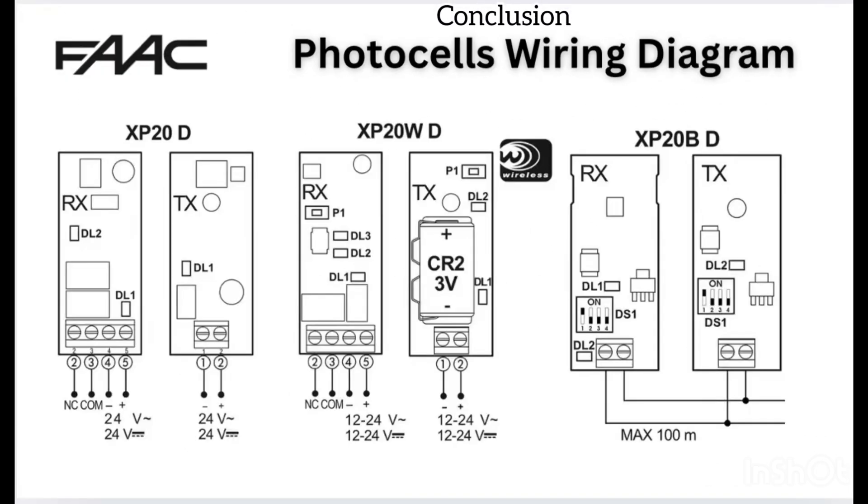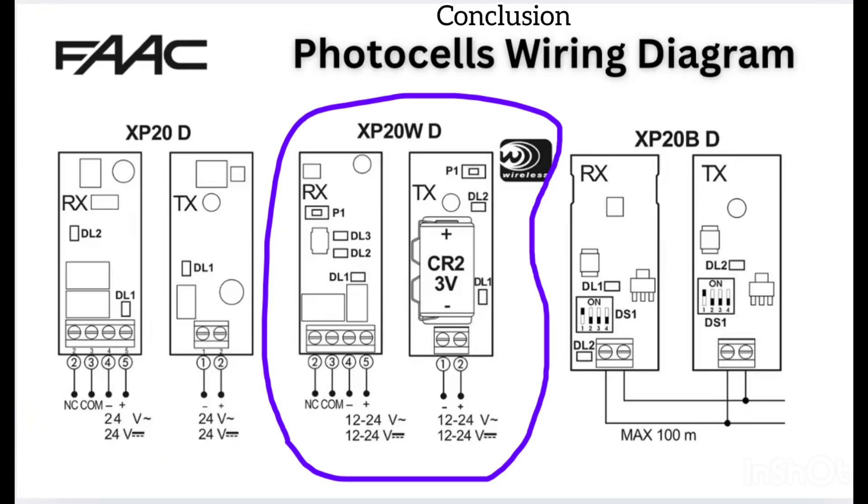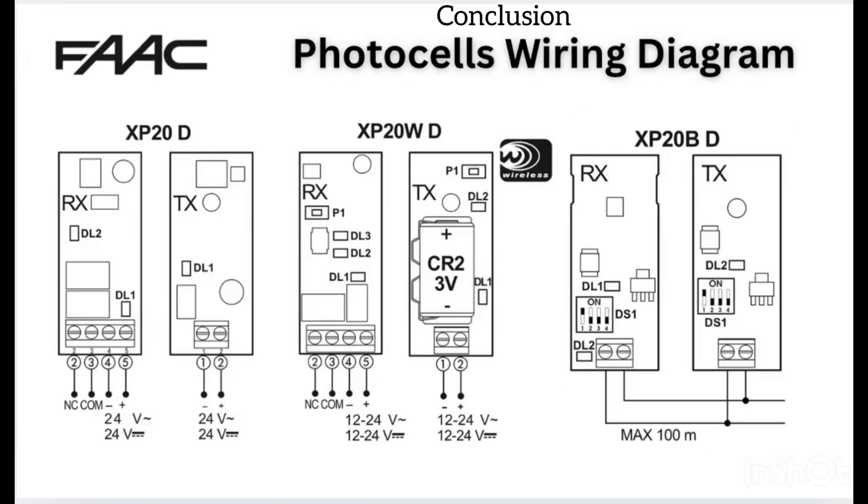In conclusion: the XP20D is a standard wired photocell. The XP20WD is wireless on the transmitter side with a battery. The XP20BD uses bus technology with only two wires. Each type has its own advantage depending on your gate automation setup.